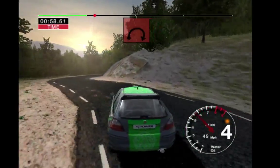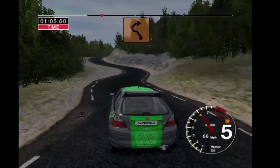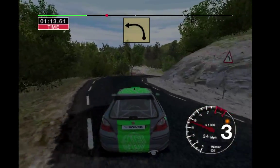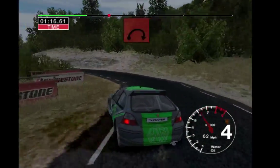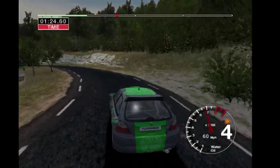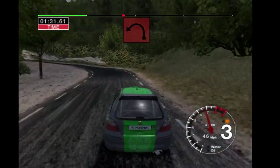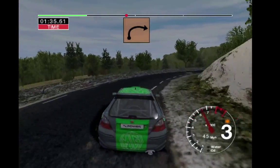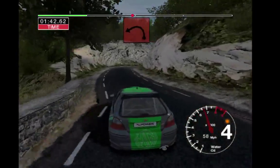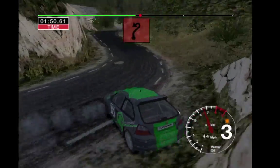And long 6 right tightens to long 3. Into 5 left cut and 6 left cut and long 3 right tightens. Into long 3 left and very long 5 right tightens to 3. And long 3 left tightens into 6 right and 5 left and 3 right. Into long 4 left, into long 4 left, into long 4 left. And 3 right opens long, into long 2 left.